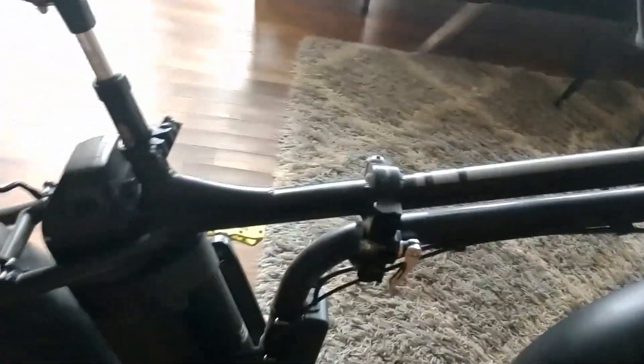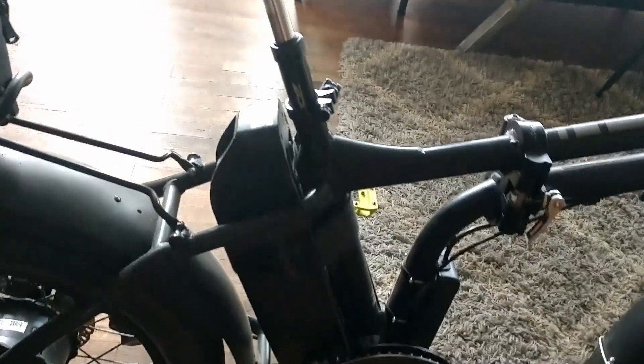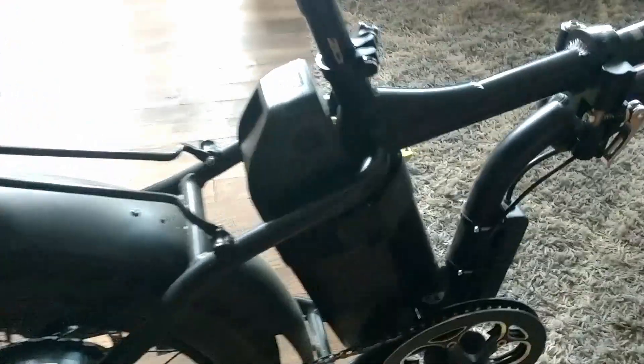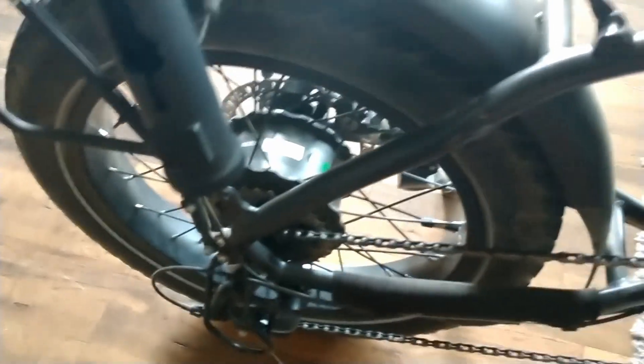With the Rad Mini 4, it comes stock with CST Big Boat tires, 20 by 3 inch, both front and back, a 14 amp-hour 48-volt battery, 750-watt motor, seven-speed drivetrain, and 180-millimeter rotors for your mechanical disc brakes.